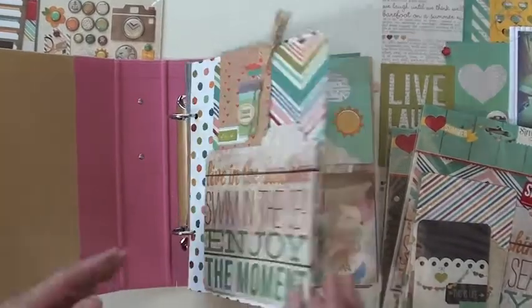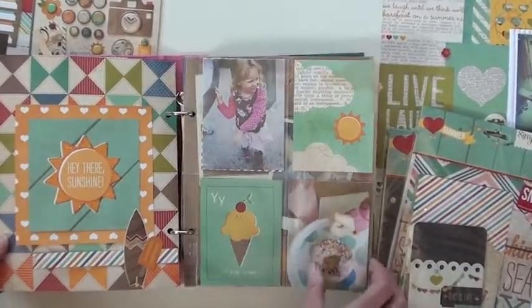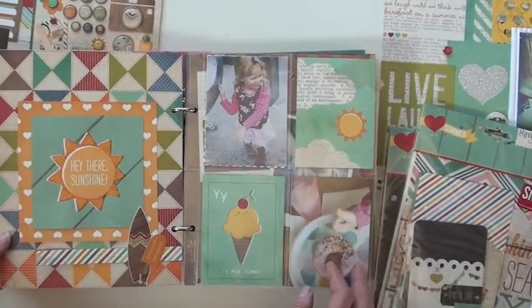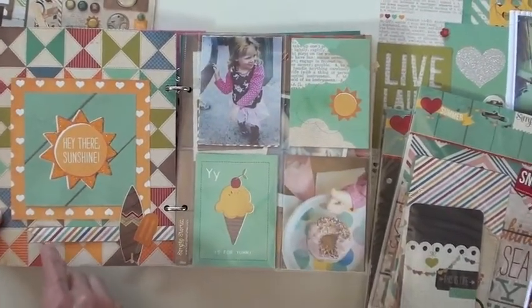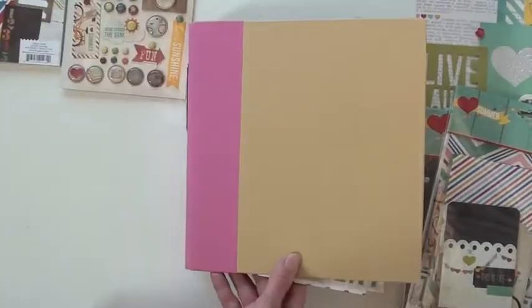We have the albums — I think it's five different colors. It's a canvas binder and then a craft one. I'll flip over the album so you can see it real quick. I added some glitter here — there you go.